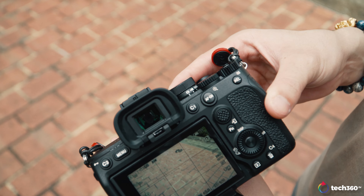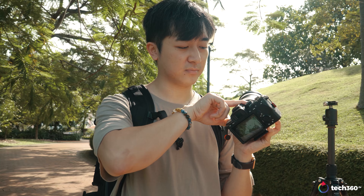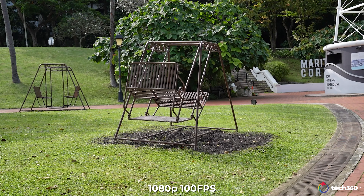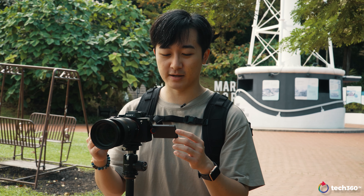One thing different from the A7III to the A7IV is this dial that lets you switch between stills, video, and S&Q mode all within a finger's click — before you had to go into the manual system, but now everything is quick and easy. We just concluded the shot for 100 frames per second in 1080p on the A7IV. One thing to note is that when shooting at 100p, you're only going to get 4:2:0 8-bit — there is no 4:2:2 10-bit option at that frame rate. Looking at it on screen it still looks pretty clean, but we'll need to compare on a bigger screen.